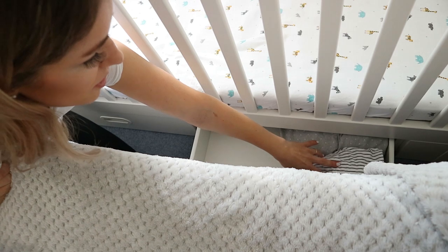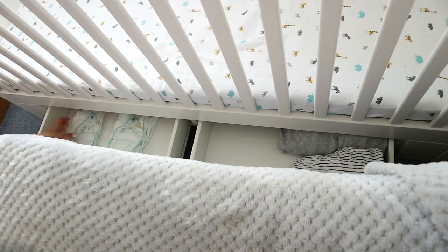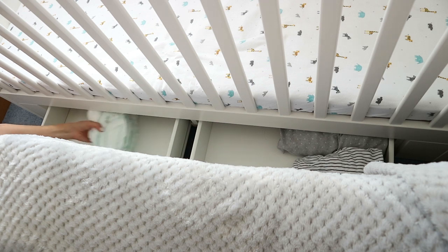In one of these drawers I've just put some spare sheets. Then in here I've got all of the diapers, which as you can see we are running very low. So I just got an order and I'm going to open up and put everything in here.